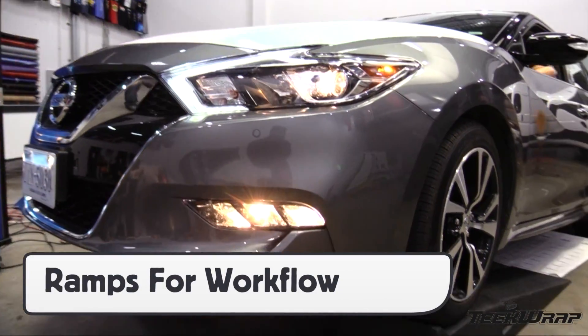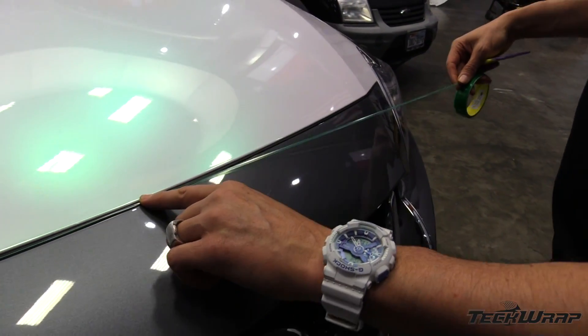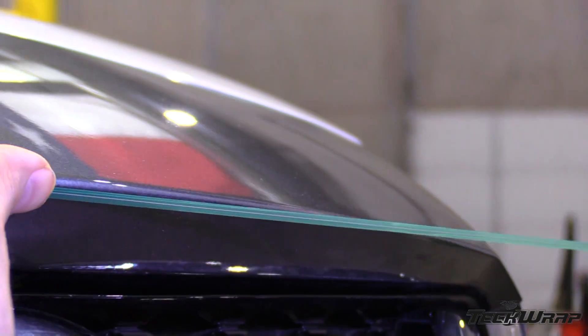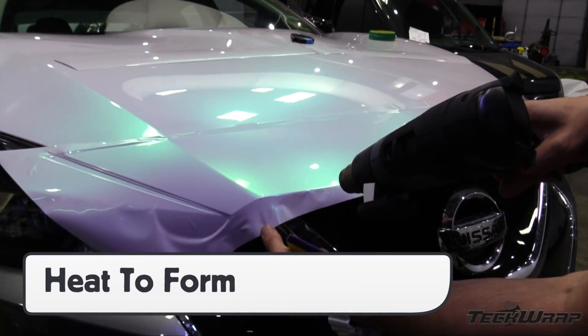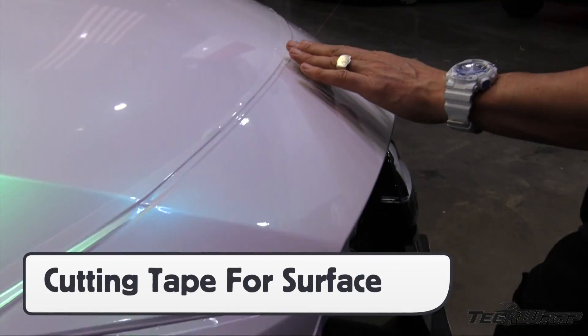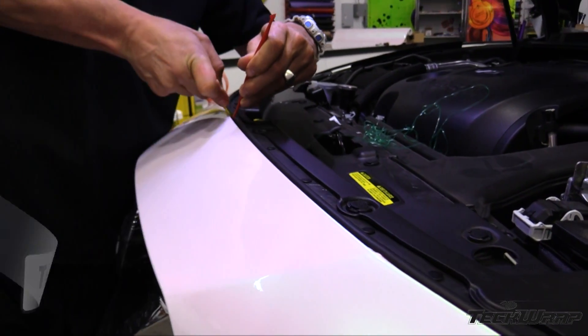For bumpers, always place the car on ramps or a lift. Use cutting tape on tricky areas where there is molding between the gaps. For compound curves, wrap them in sections rather than one piece. Install the piece with the most stretch first, working on the flat area first. Heat to form the film around the curve, then use cutting tape to remove excess film if it's a direct cut on paint. Tuck the film behind the rubber for optimal coverage and hold.